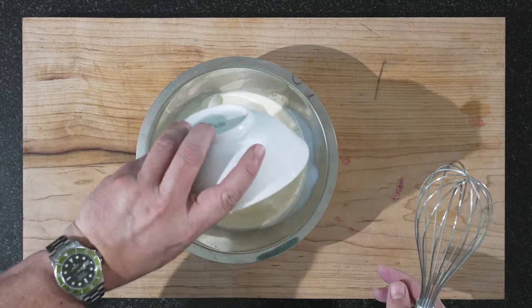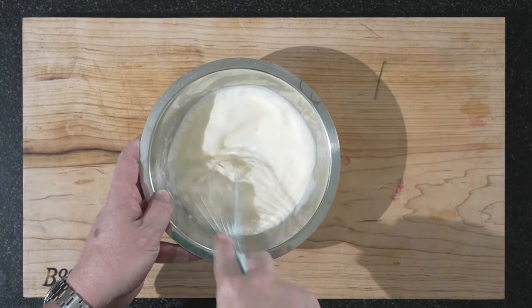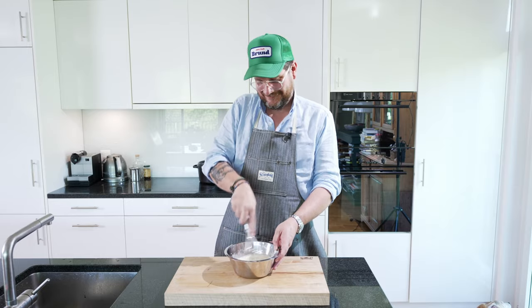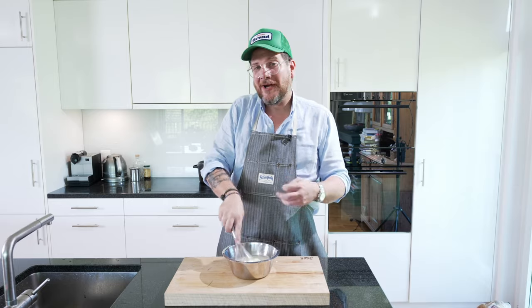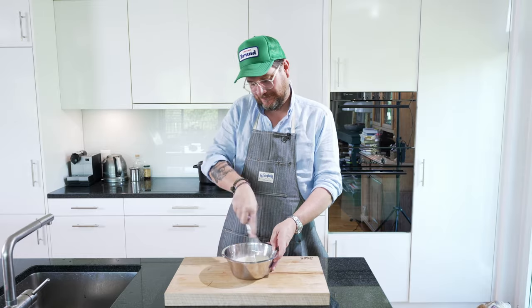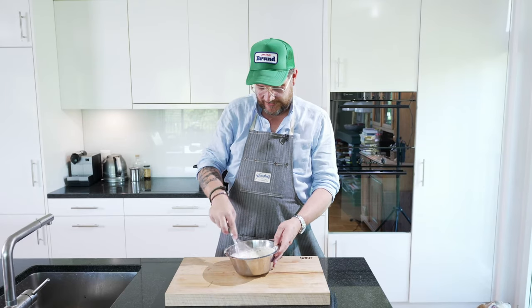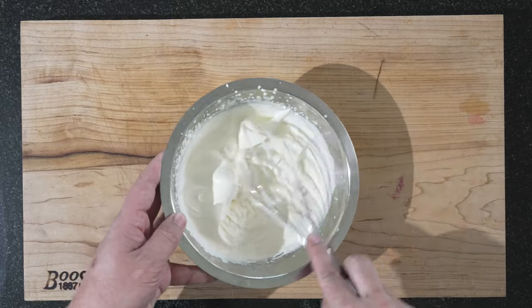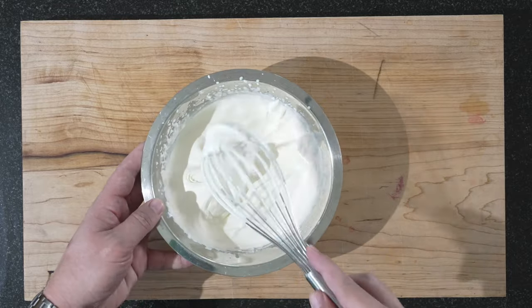Let's get our cream in here. I'm too lazy to get the machine out — it takes a bit longer but it's a good workout. You don't want this whipped too hard. It needs to be quite a creamy whipped cream. Part of me is already regretting not taking out the machine, but this is the kind of creamy whipped cream we want. So that's perfect.